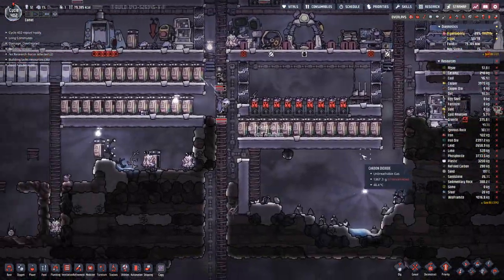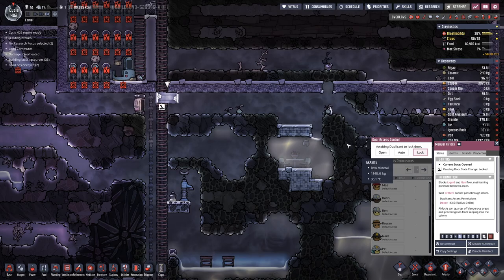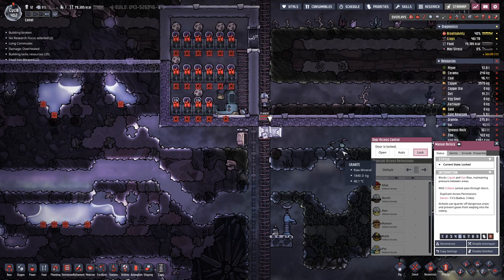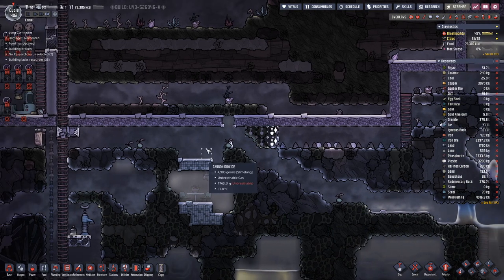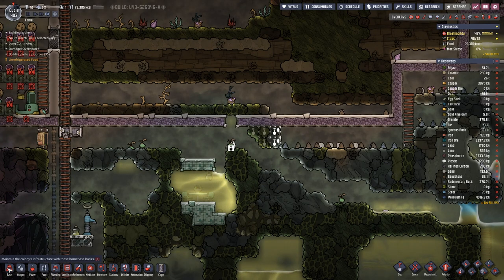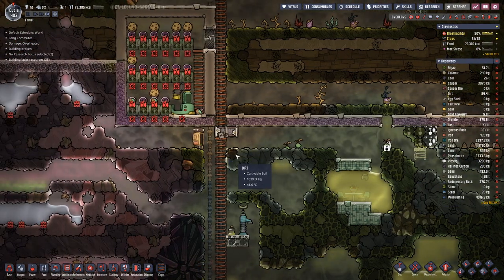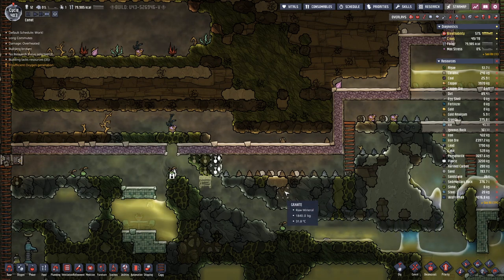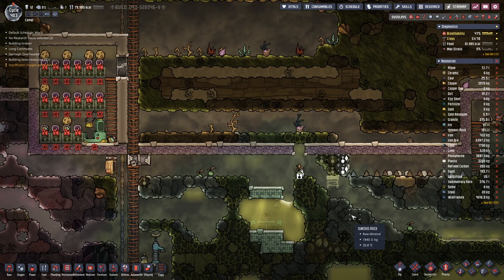I have mixed temperatures in there. So let's lock there and then break through here. Maybe we should have a bit of priority there.